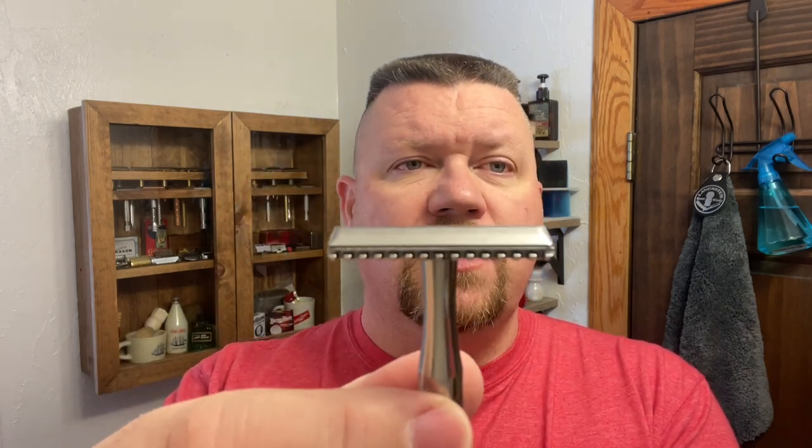It is Sunday and it is time for a shave. What do I want to talk about first? Let's talk about the razor. I'm going to be using the Blackland Vector. This is the all stainless steel polished open comb and I'm going to be using the Feather ProGuard blade. And yes, this kind of looks like a Zen Garden rake. I love this razor.